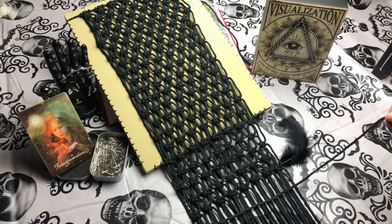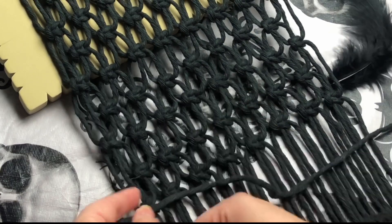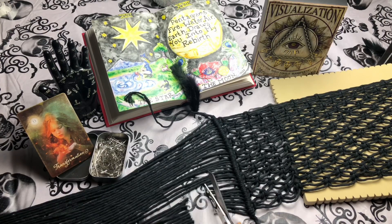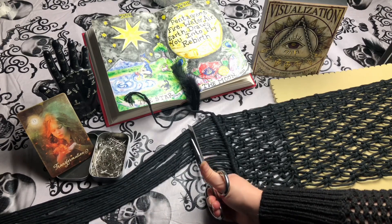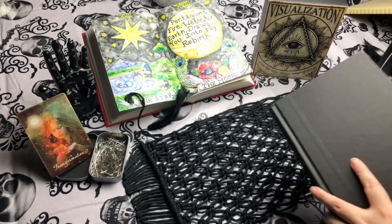I am happy with that length, so to finish the ends off, I'm going to tie a row of double half hitches. Next, I'm going to trim off the tail ends and leave about two inches or so. It actually doesn't really matter because the fringe is going to be on the inside and the back of our book. Just take care not to snip off your filler cord — we're going to need those.